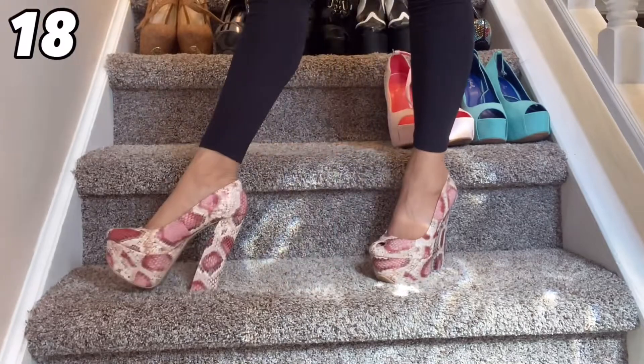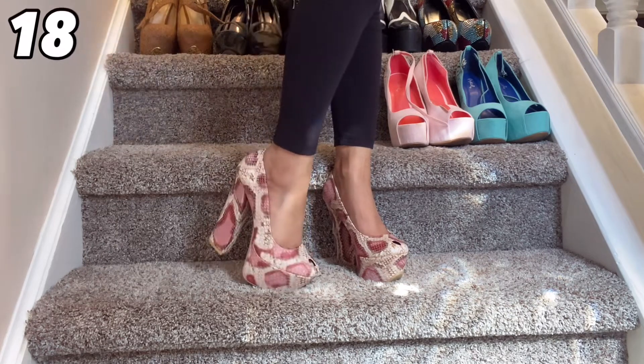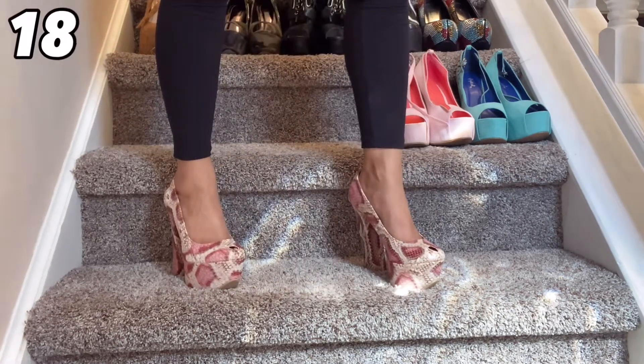This next pair here is interesting. I don't know why they have the little hole — I don't know what that peep toe hole situation is, but it's okay. I love the design and the colors they chose and it's a beautiful chunky heel comfortable shoe.